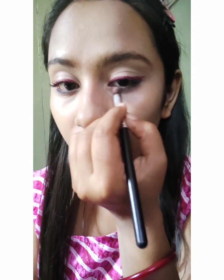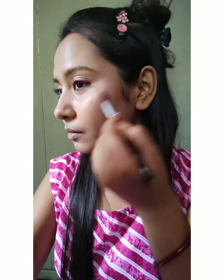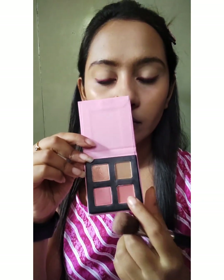I will use the Glam Pop X 'Send Nudes' eyeshadow palette and take the golden shimmery shade to highlight my inner corners. It makes a major difference — your eyes look bigger and more vibrant. Then I'll switch the brush and use the same palette, taking the pink shade for blush. This gives a very nice flush of pink to the cheeks. I'll apply it to the apple of my cheeks — this blush is exactly the color you need.